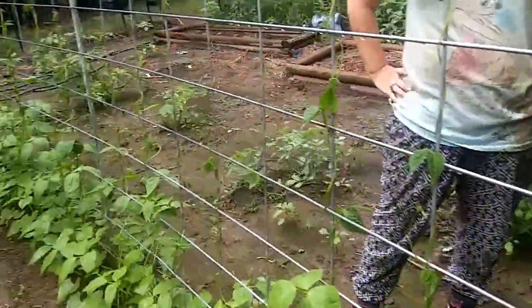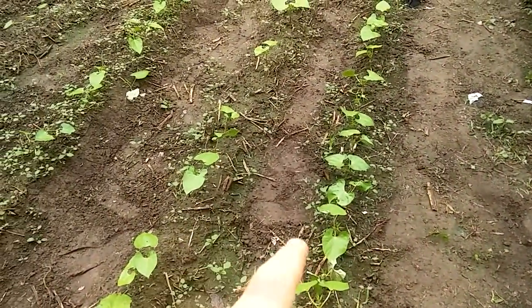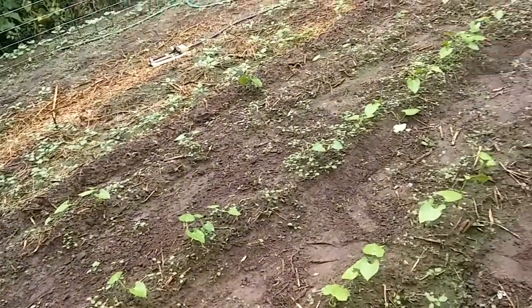That says Clima — I'll put the name of it in the description. My Dragon's Tongue and Climates are doing good. We got to weed a little bit, but it's been raining.